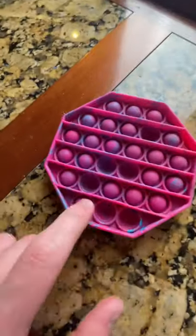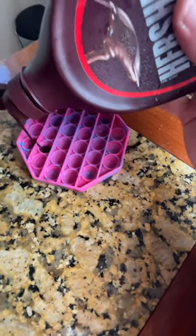So I got this pop-it and this chocolate syrup, and I tried to make a chocolate bar using this pop-it. I started off by filling it up with the chocolate syrup and then putting one M&M in each of these holes. And it looks so good.